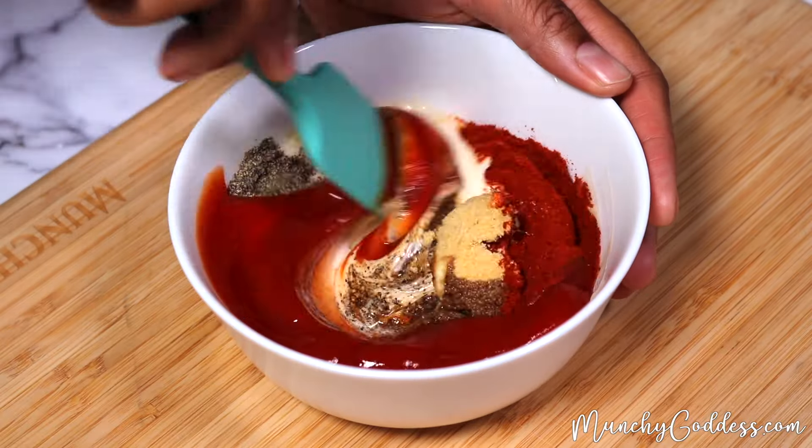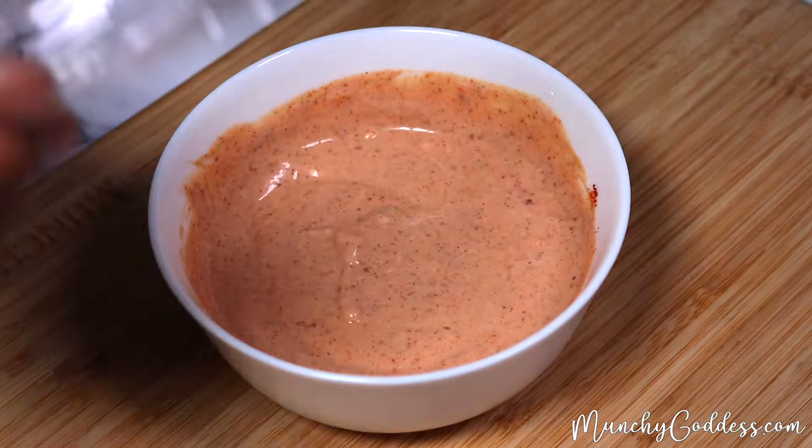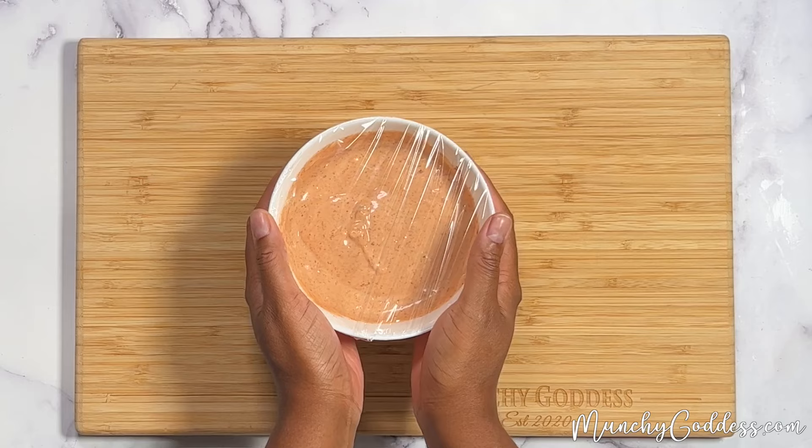Start by making the dipping sauce by mixing together the ingredients, and then cover that up and store in the refrigerator while we make the egg rolls.